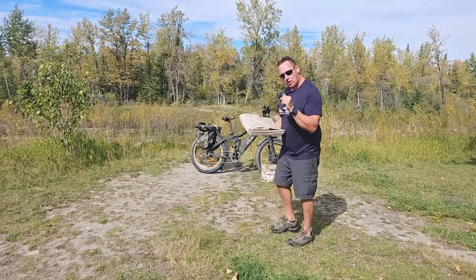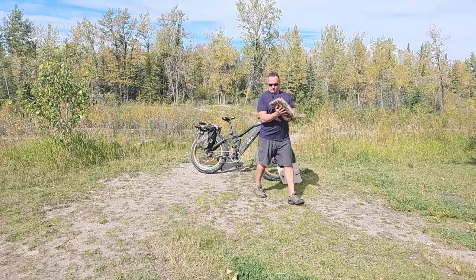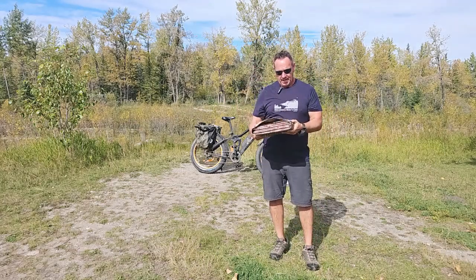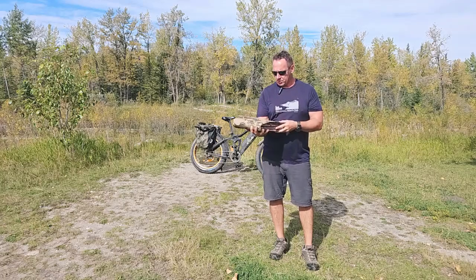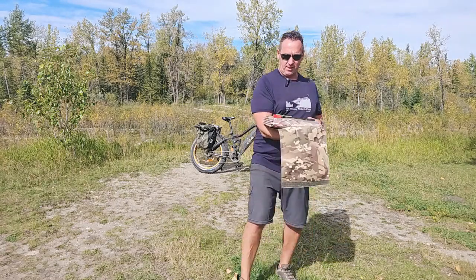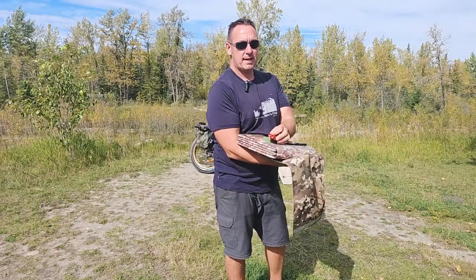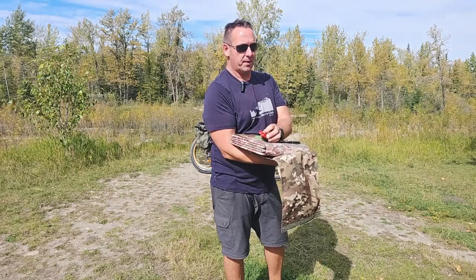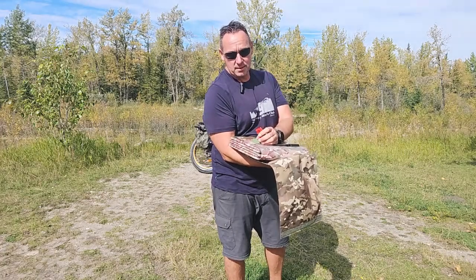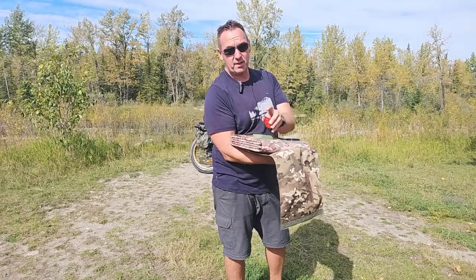Let me grab our 220 watt. This is it right here — basically almost the same size when folded up. It's 9.9 pounds, so an extra 100 watts for basically three and a half pounds more is pretty impressive. The connector we use is an Anderson SB connector, which can connect to a multitude of different power stations on the market, standalone lithium batteries, portable power stations, vehicle batteries, trailer batteries — very versatile.